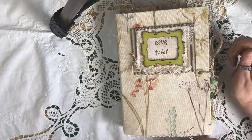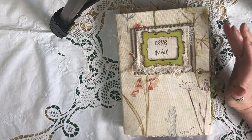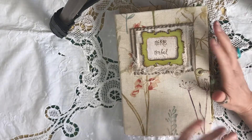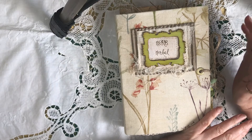Good morning all. Hope you're all keeping well and safe. I just want to quickly share my newest journal that I've made. It's a design team project for Artie Mays using her kit, Nature's Remedies.